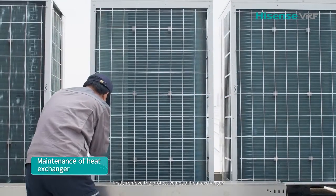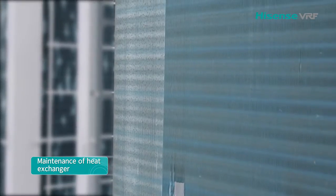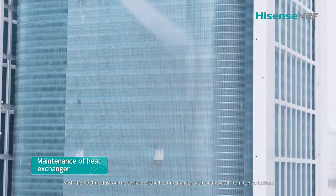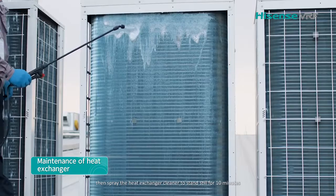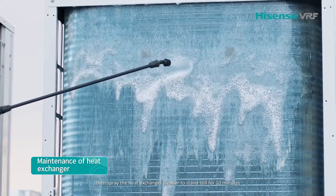First, remove the protective net of the heat exchanger. Wash the floating dust on the surface of the heat exchanger with clean water from top to bottom. Then spray the heat exchanger cleaner and let it stand still for 10 minutes.